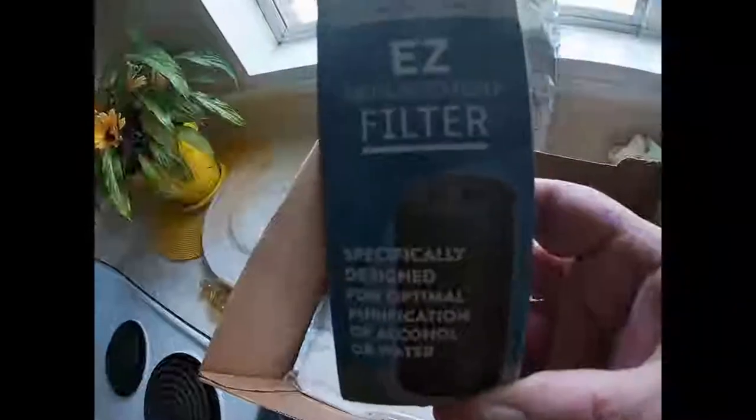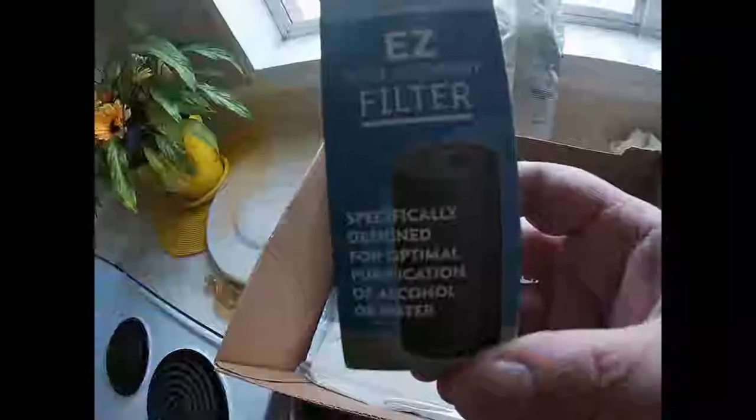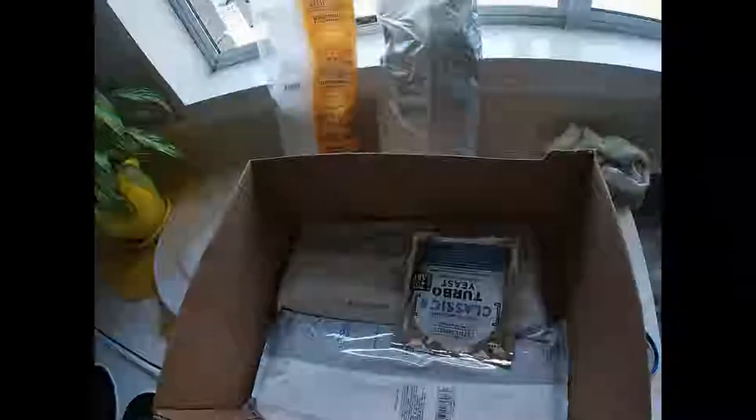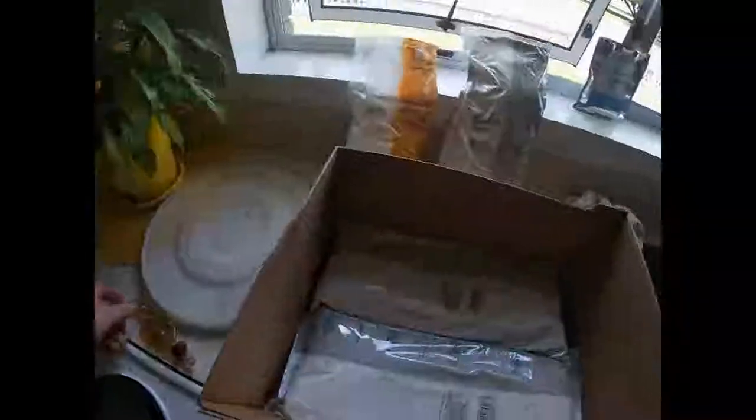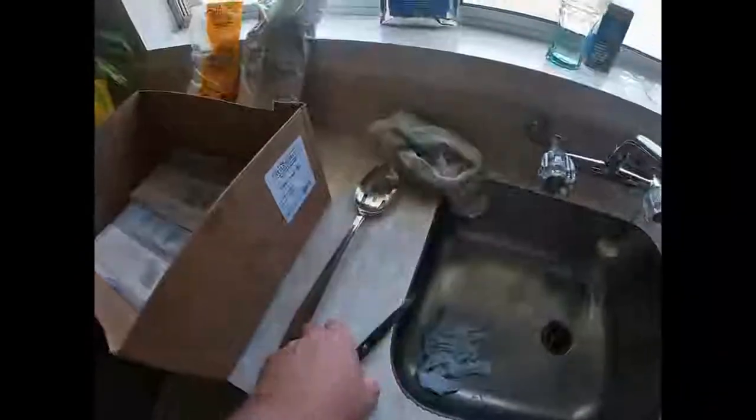We also have an easy filter - it's a cartridge filter, and again that doesn't get used until the end of the process. The other thing we have in there is turbo yeast - this is a really good yeast, it's really fast and it works really well. That doesn't get used right now but we'll show you how to use it in a minute. We also have a lid for the barrel and this contraption here called an airlock - we'll show you how to use that a bit later on.